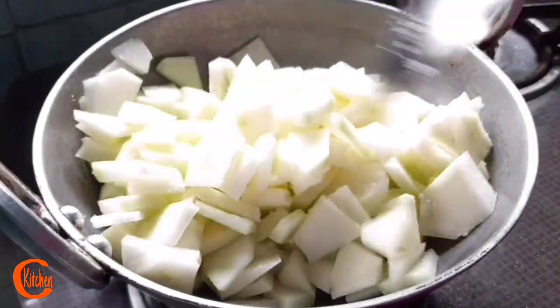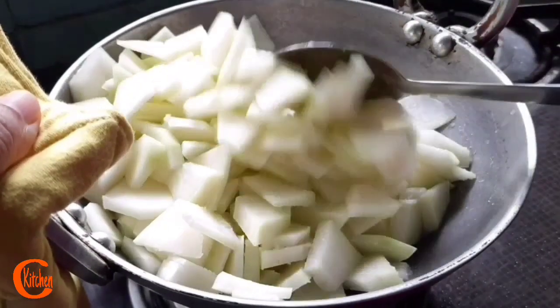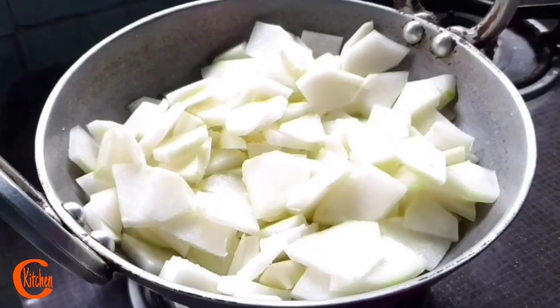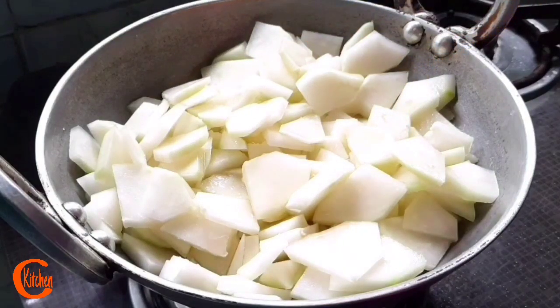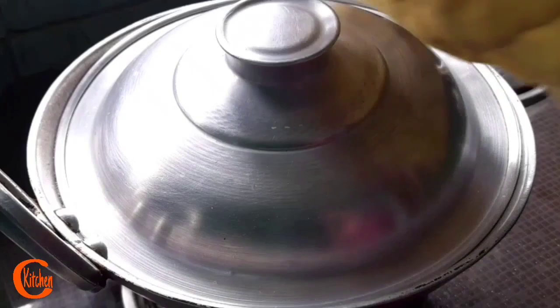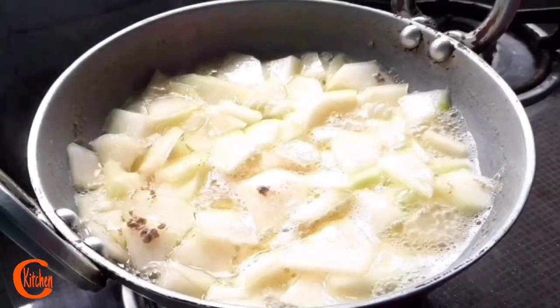Regarding the health benefits of papaya, we all know them well. But this khar also bears lots and lots of health benefits. Here goes my khar — two tablespoons. Now I am going to cover this for a while on a low-medium flame. Two minutes over — wow, it's already starting to melt because of this khar.